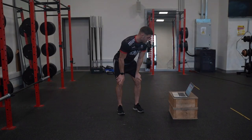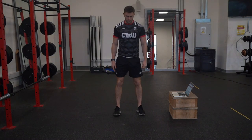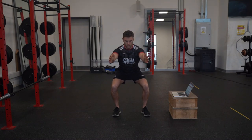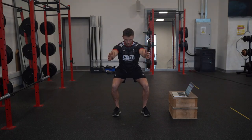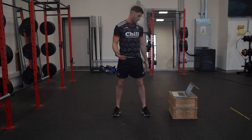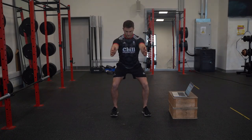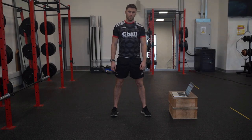Our final exercise is a lateral lunge to balance squat. The 3-1-1 tempo is what you can see a lot in our program — you want to say it out loud: 3, 2, 1, pause for 1, and back up. Making sure that we're focusing on quality, feet are shoulder-width apart, not falling forward, shoulders back, sitting down, pause, and back up. That's the first part of our movement prep.